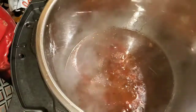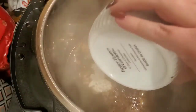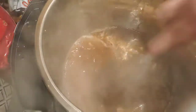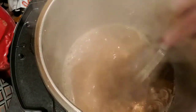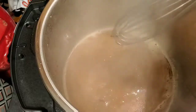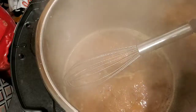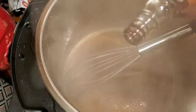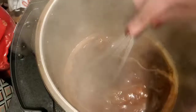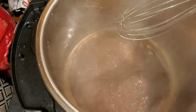I have the Instant Pot on sauté and it's starting to boil. I have about a tablespoon of flour and a tablespoon of butter that I just mash together — doesn't have to be perfect. You can also use a roux with cornstarch and water. As the butter melts this is going to thicken, and then I'll start adding the rest of the beef broth. I don't like a real thick gravy, but you can make it thicker if you prefer. I'm going to season to taste and add just a little bit of gravy master.